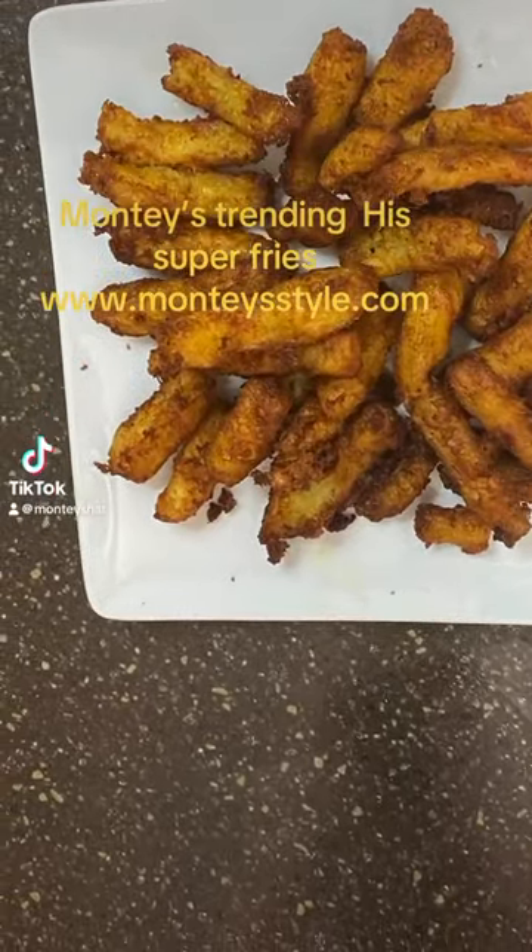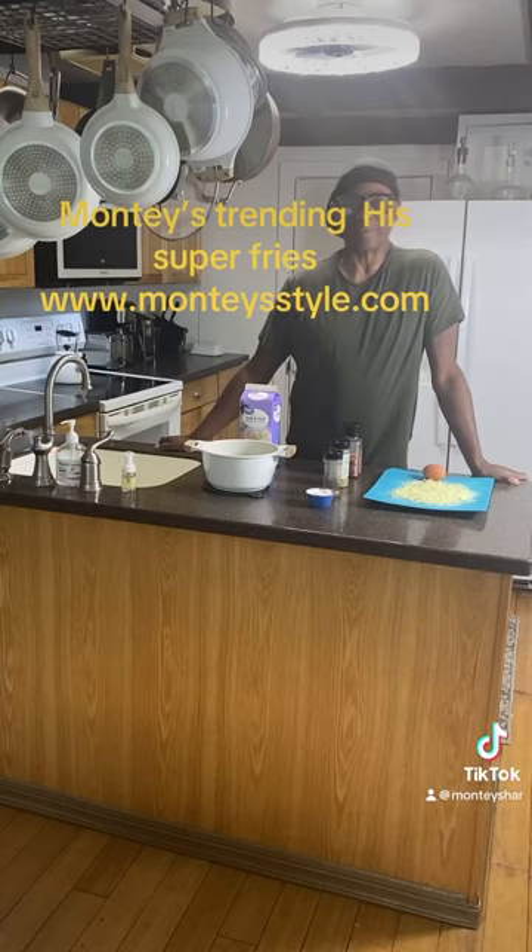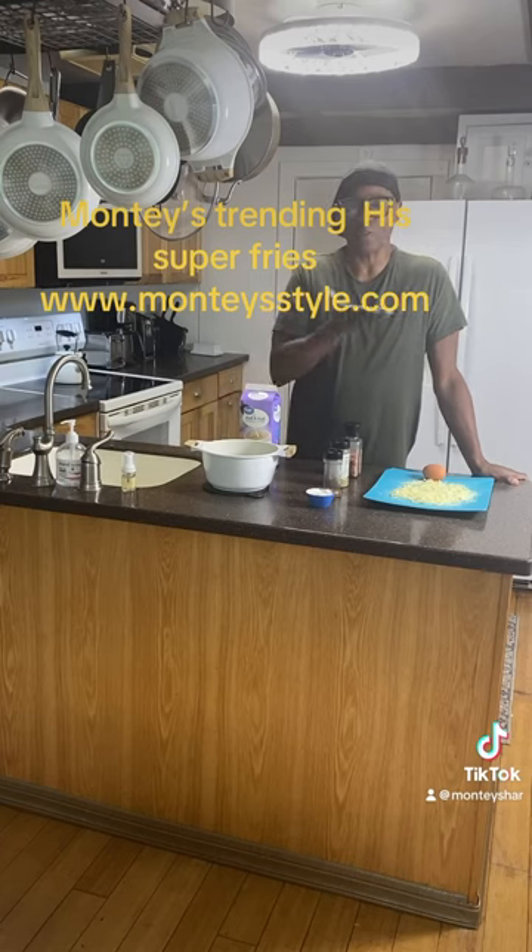Monte Super Fries. Let's get the cooking. Hi guys and welcome to Monte Style. Today we are doing taste and I'm going to teach you how to make a super fry.